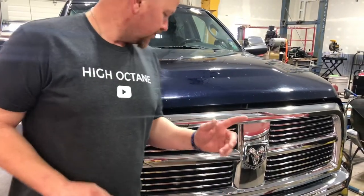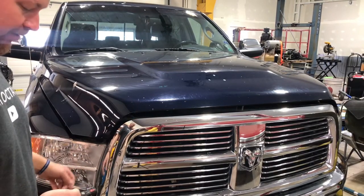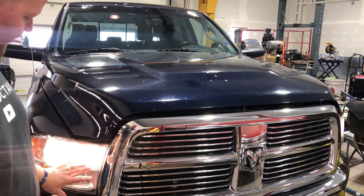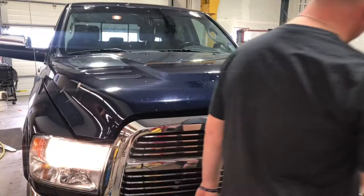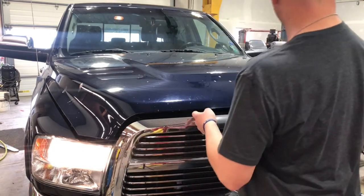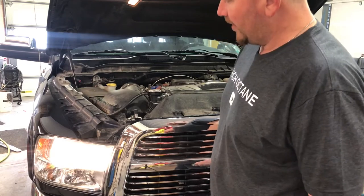Welcome to the channel. Today we got a 2012 RAM with an inconsistent headlight going in and out. It's been really touchy — all of a sudden the high beam and low beam will just go out. It's not the headlight itself, it's got to be in the wiring. I've read there are some wire connection issues, so we're gonna get into it and get to the bottom of that, because we don't need that light coming on and off and getting pulled over.